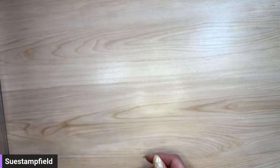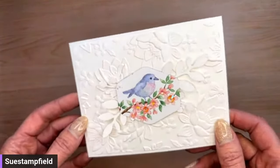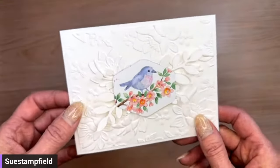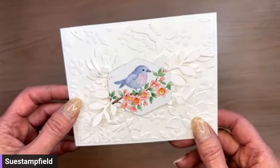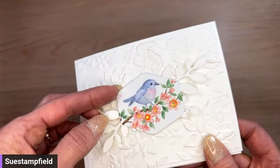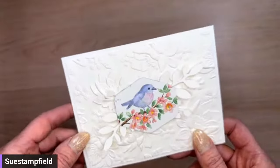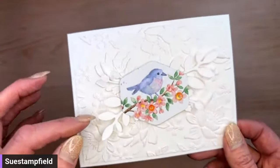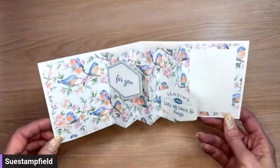We also did some sneak peeks. Celebration is coming and the new mini catalog is coming — demonstrators can pre-order mini catalog items and earn Celebration freebies starting December 5th. Those items will be in the starter kit as well. Customers can order starting January 4th. This paper is called Flight and Airy — it's a free Celebration selection with a $50 order. There's also a gorgeous new embossing folder and the bow punch.